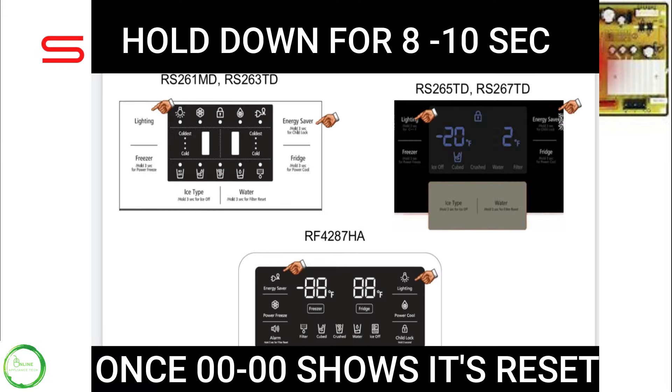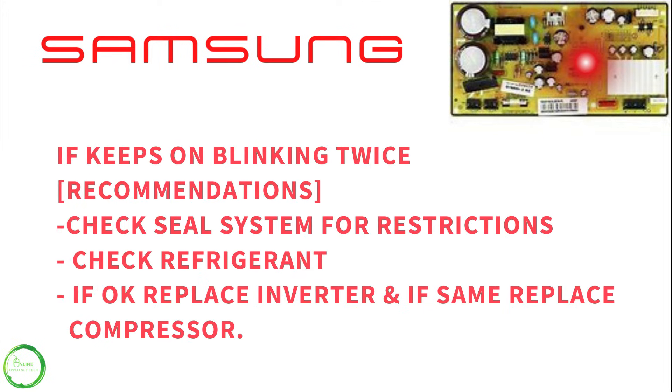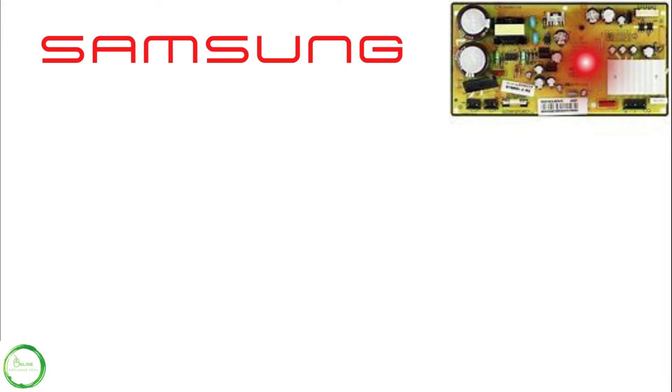Here's a diagram. Once you reset, it should show 0 0 0. At this point, if you're still having the same problem, you have some type of restriction or seal system problem, or an inverter issue — I would call a professional to come and really diagnose it correctly.